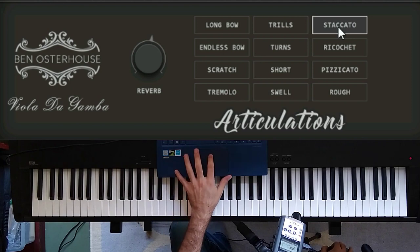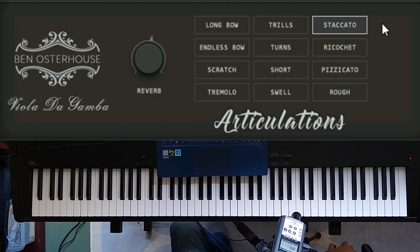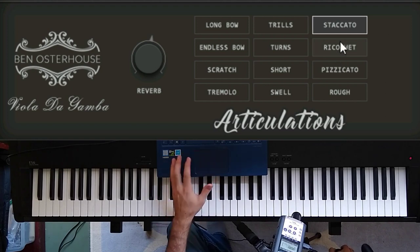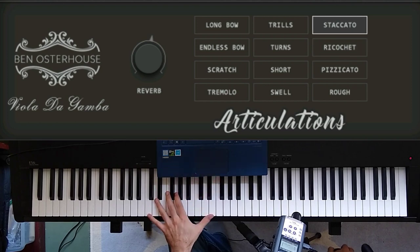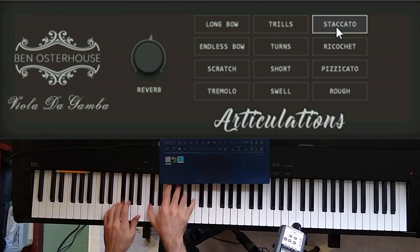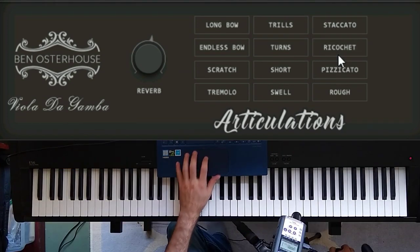For the next three articulations — the staccato, the ricochet, and the pizzicato — they're all percussive sounds, and when sampling percussive things a lot of times you want to use round robins, because otherwise you get the infamous machine gun effect. So I went pretty gung-ho with the round robins, and for the ricochet I actually have 12 round robins. Here's the staccato. Here's the ricochet.